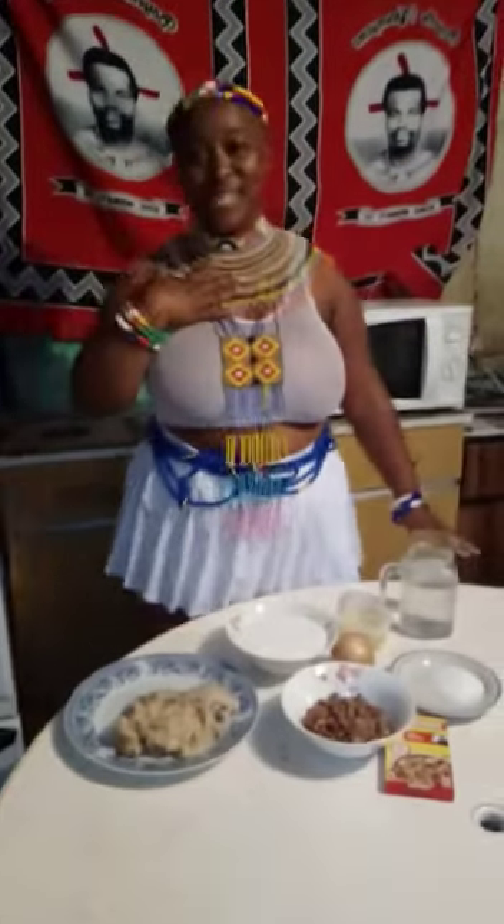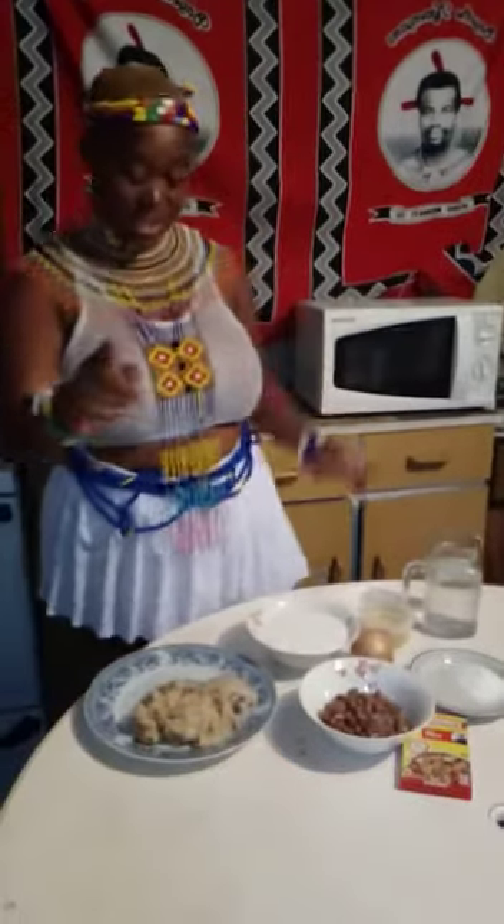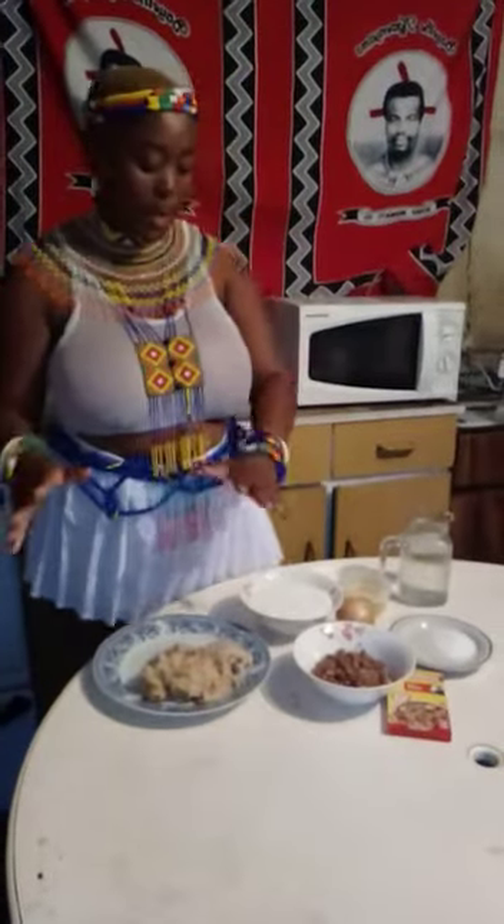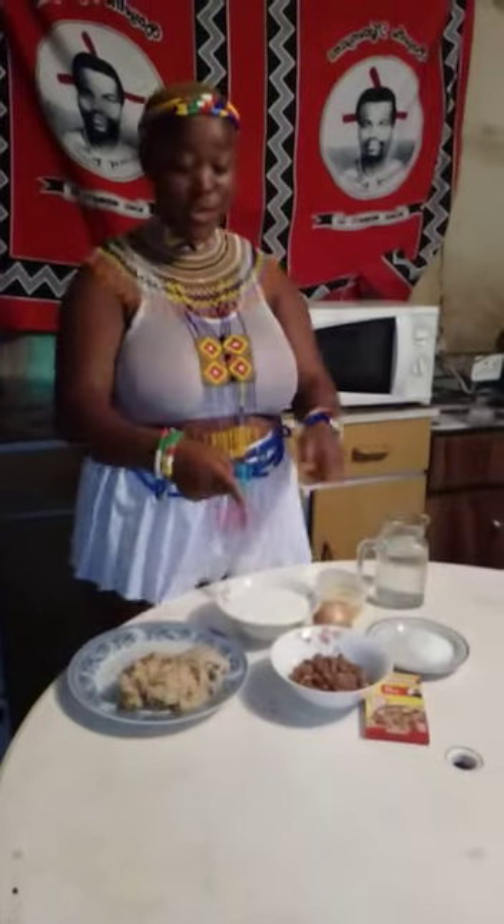Hi guys, my name is Neumtta Zohila. The traditional food that I have chosen is called Isigwatane, which is made with maize, milk and sugar beans.